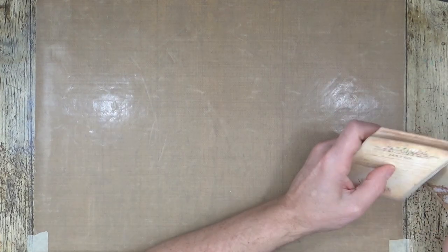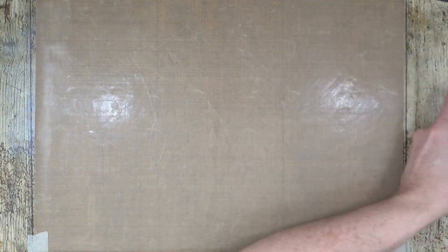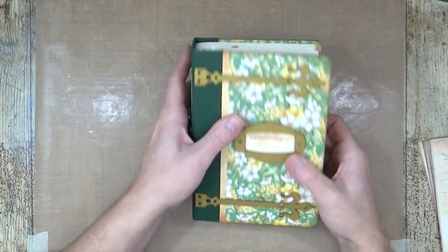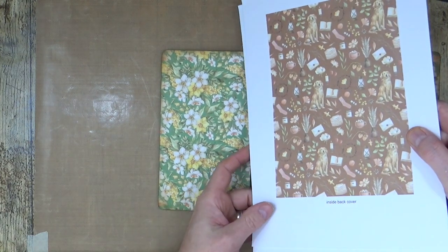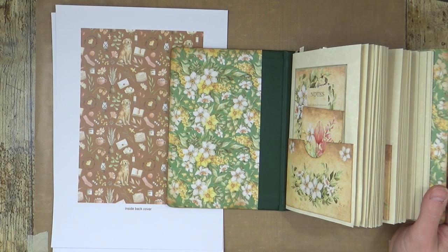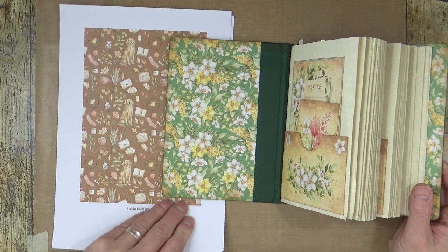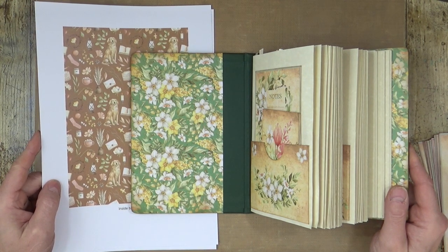Do you want me to put those in order — lines, blank, lines, blank — or shall we just keep them? We can start putting them in. We've got two signatures in now, we've got room for another two, and then there's the bonus one. So those are the spring papers in there already, and obviously those are the ones that come with the autumn set. If you wanted to do a fall journal, you could use those. You get a set of covers with each of the releases: one for spring, summer, autumn/fall, and there'll be one for winter and one for the secret garden.